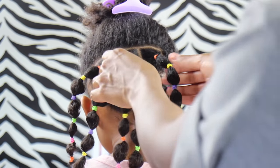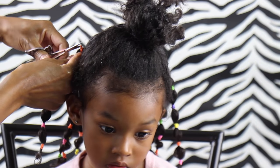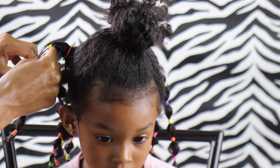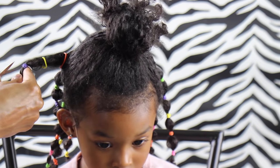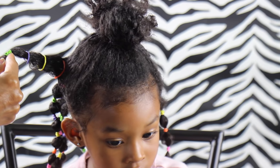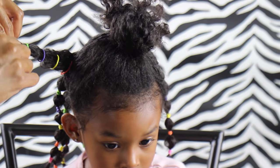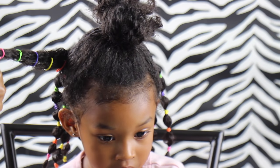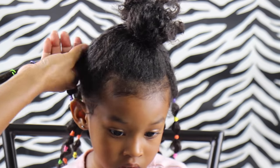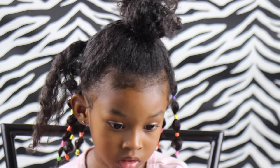Since I didn't like where this ponytail was situated, I decided to take it out and redo it. When removing elastics, just grab a pair of scissors and cut them out of her hair — you don't want to be pulling or breaking her hair. This makes it so much easier — voilà, it's out!